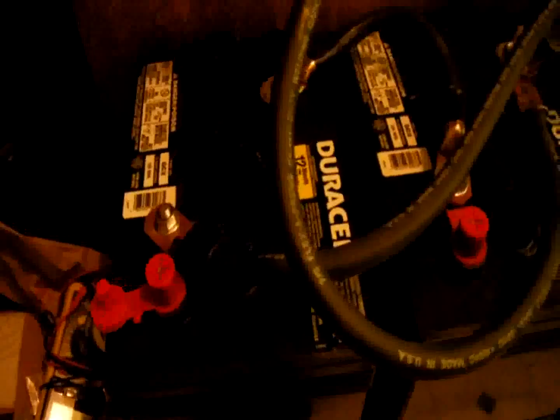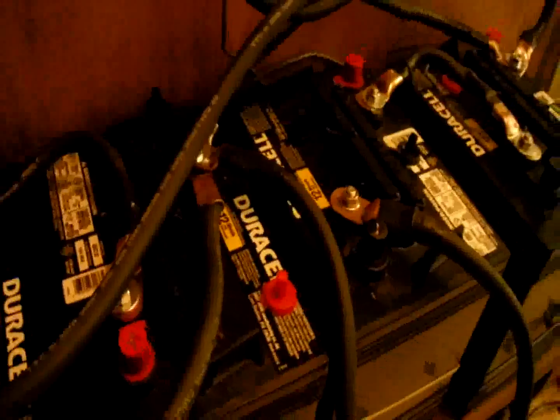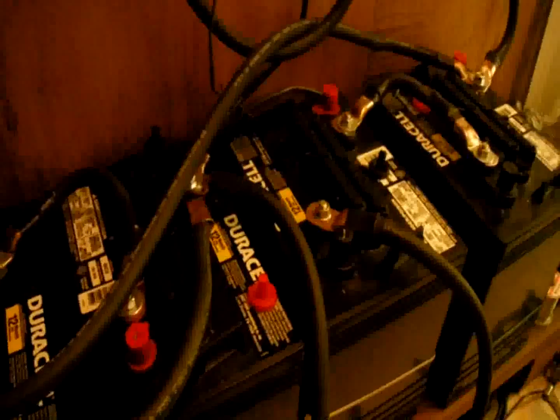Anyway, just a little update on what I've been doing. I did add the batteries — I actually did that last week. Just a solar update.